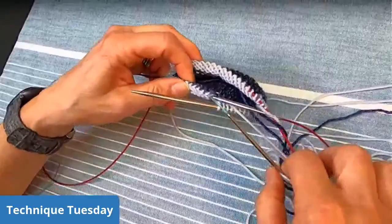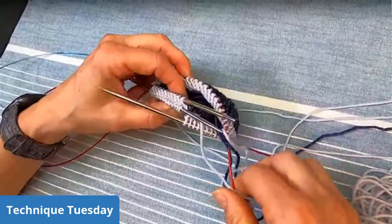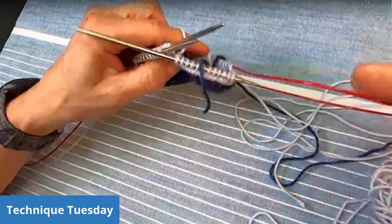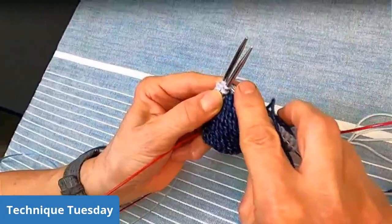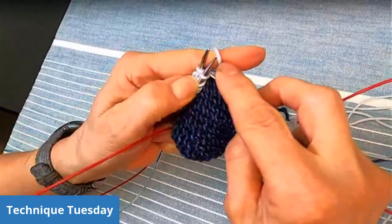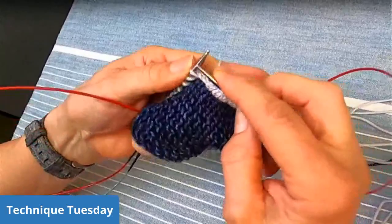I'm just going to pull this all the way through and then I can start knitting right off of it. Make sure your yarns are organized and you're not knitting with your tail — you know how that can be a problem. We're going to pretend as if we're knitting two together, which we are. Go into the front needle stitch as if to knit, then knit the stitch from the back needle together — and that is what creates your welt.